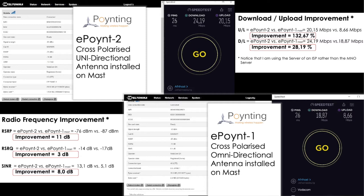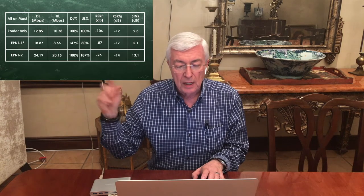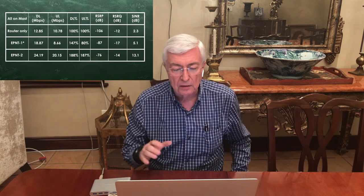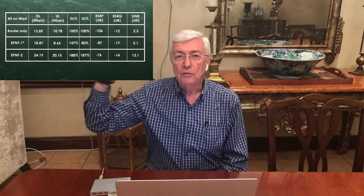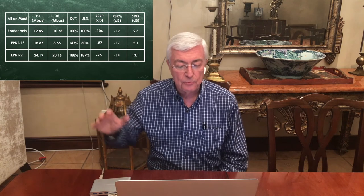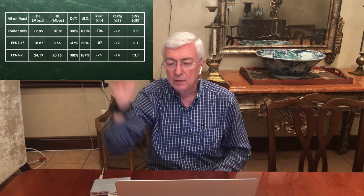The Reference Signal Receive Quality improved by 3 dB. Now the Signal to Interference and Noise Ratio improved dramatically — 8 dB of improvement between the E.1 on the mast and the E.2 on the mast, because we're now focusing the electromagnetic energy and excluding the noise and interference coming from the south and from the west, 270 degrees from where we are.